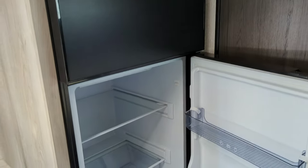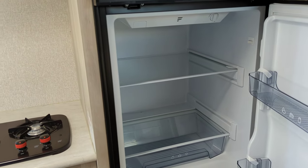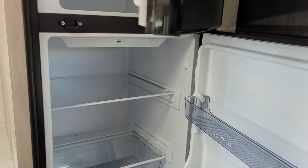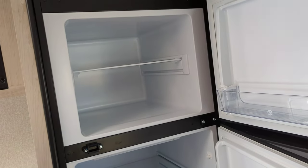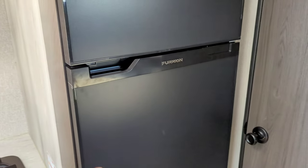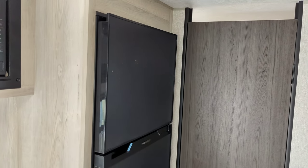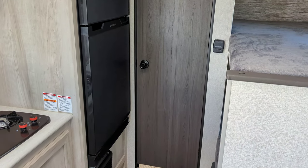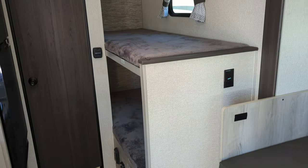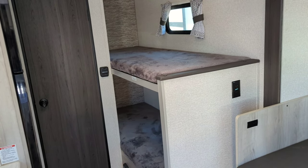We've got a 12-volt fridge here — it's eight cubic foot. No cooling fins in the back, so you get an insane amount of depth. Same thing up in your freezer. As opposed to a standard gas-electric two-door, you're usually getting about two more cubic feet. You can run it while you're going down the road on electric because it runs off your battery or when you're plugged in. Your truck is going to charge your battery while you're traveling, so you don't have to worry about it drawing off power and running out of battery once you get to where you're going.